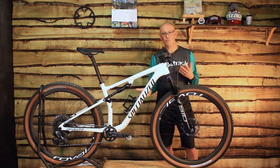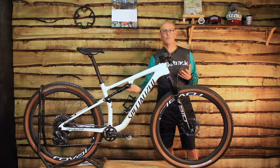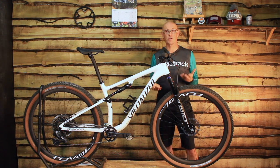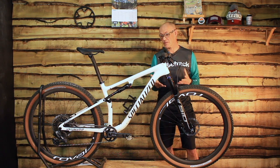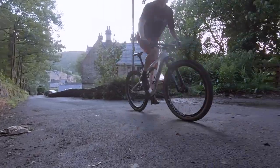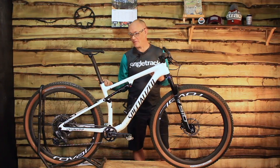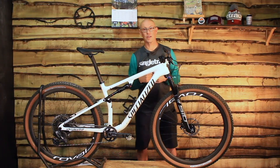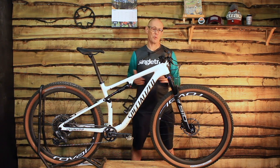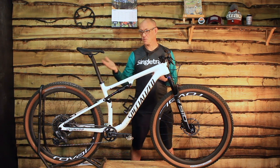The reach is still reasonably conservative: 445mm on a medium and 470mm on a large. But combined with a slightly longer stem than you'd see on an enduro bike, the fit's really good. This is a medium — I'm 5'9" and this fits me perfectly. You will see there's no dropper post, and that's something Specialized decided wasn't what you needed for racing. You can fit a dropper post as there is routing for it, but stock it comes with a rigid seatpost.